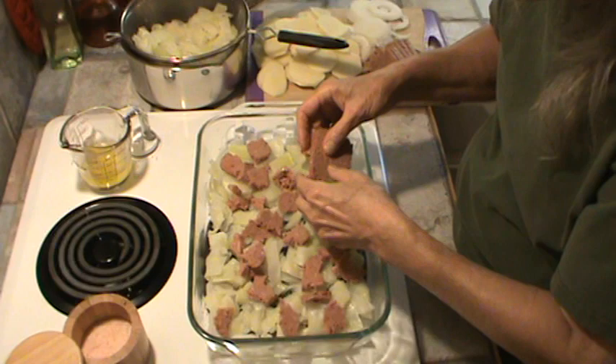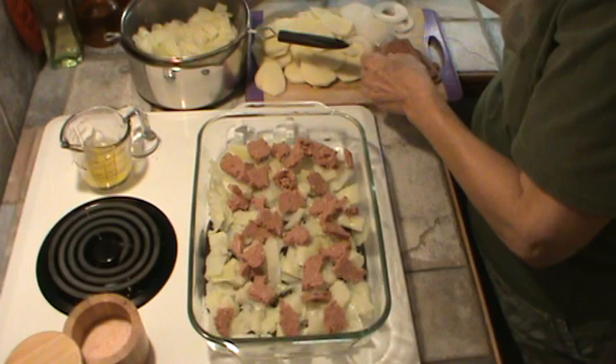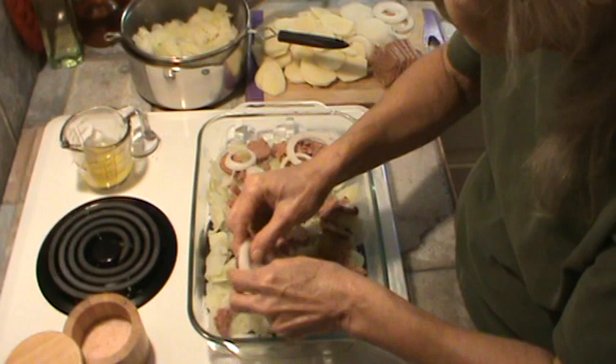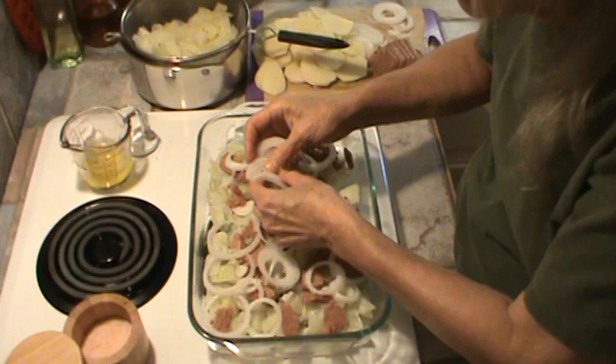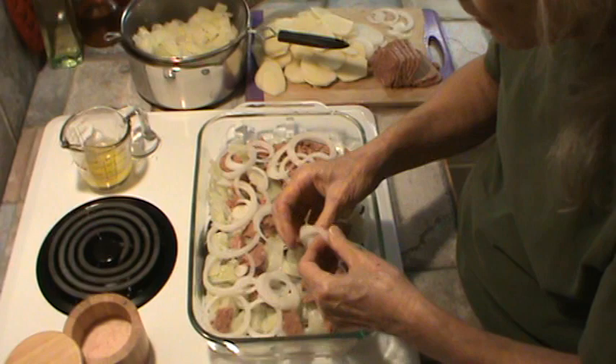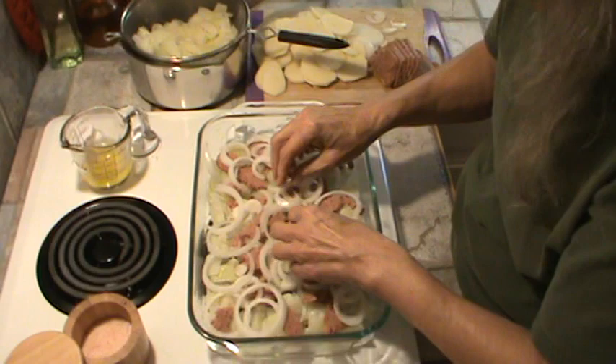My oven is preheated to 400 degrees, and this dish is a 9 by 13. I'm going to make the next layer some of the onions — just going to break those up. I can't wait to have this. We're going to bake it for about 45 minutes at 400 degrees, and then take it out and put the French fried onions on top and bake another 10 minutes.